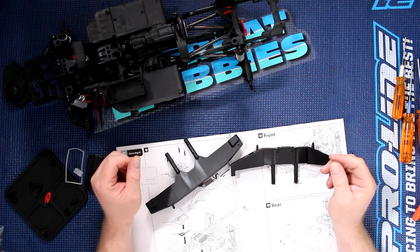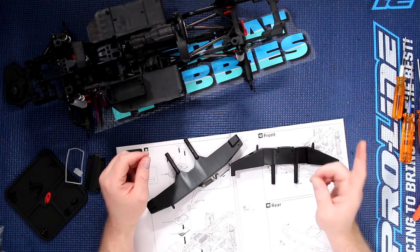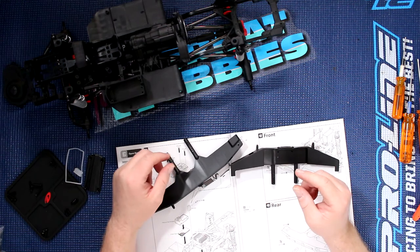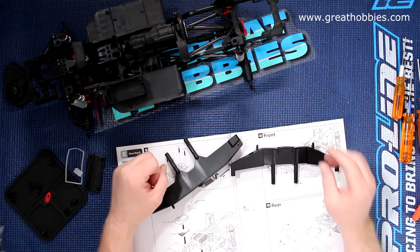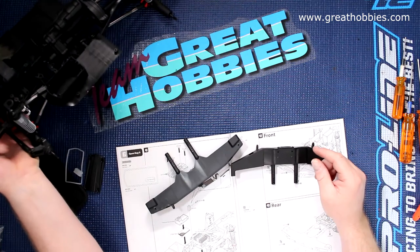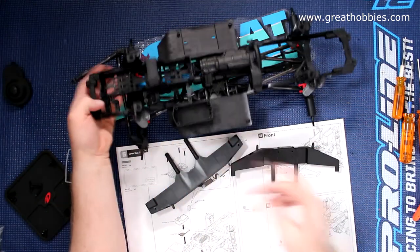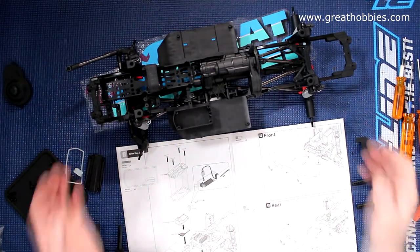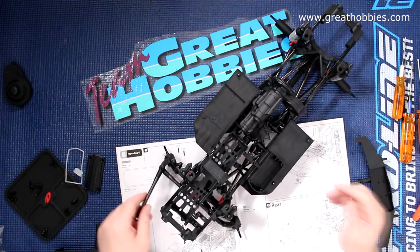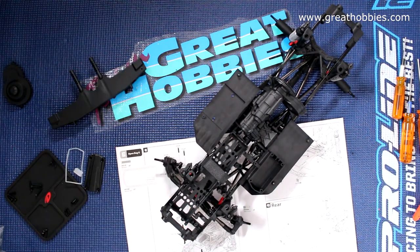Welcome to a new video by DJSPRC and we're back with project Cherokee. This video is brought to you by Great Hobbies at www.greathobbies.com — check out their website, it's awesome. We almost have our physical roller here, we just need to put the bumpers and a couple other parts on.